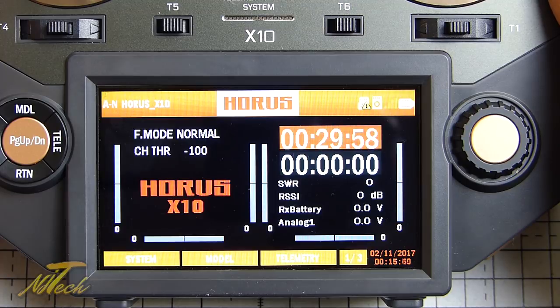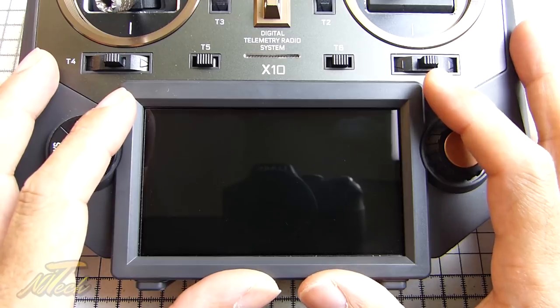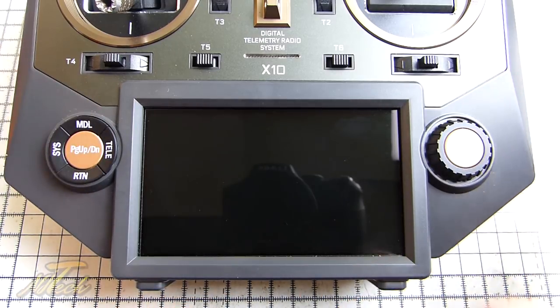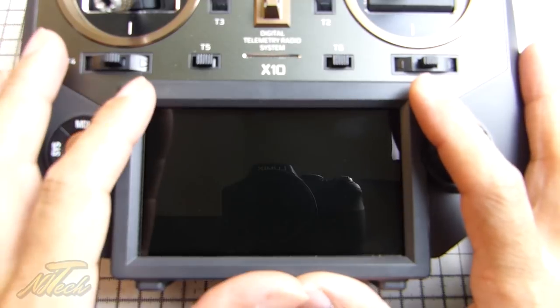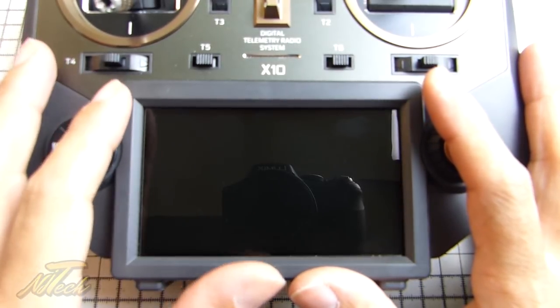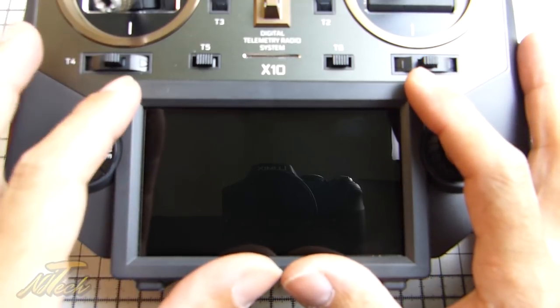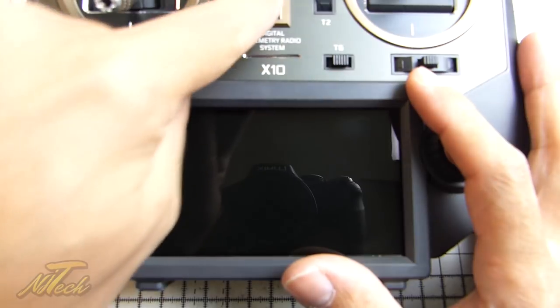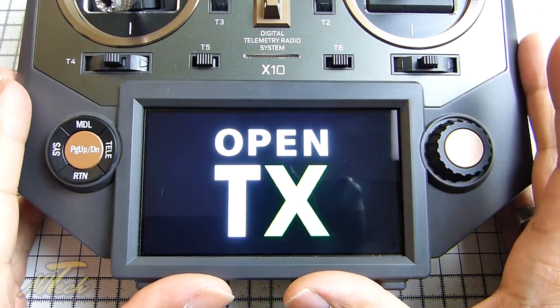Finally onto the bit I was most excited about - getting OpenTX on here. As I said, FrOS has absolutely nothing wrong with it and has some nice features, but OpenTX is like a fine wine - it's got better and better with age. So I was really keen to get it on here. Let's turn this on and see what we're presented with: welcome to OpenTX.